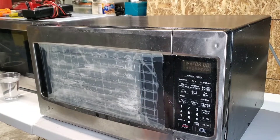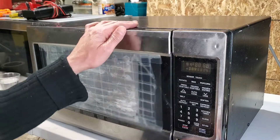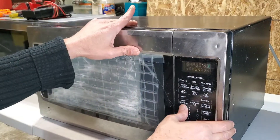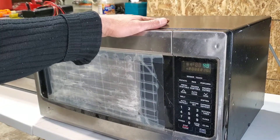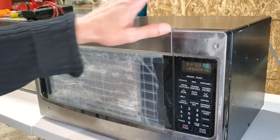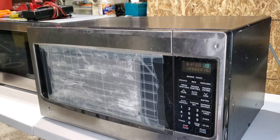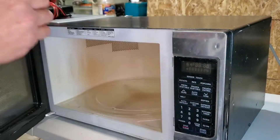Hello everyone, welcome back to my channel. This video is about a microwave that has a problem — it has no heat. It works but produces no heat. I'll show you — this is just cold water. You can hear the noise is not normal. We'll find out what's wrong soon. It's still very cold after running.